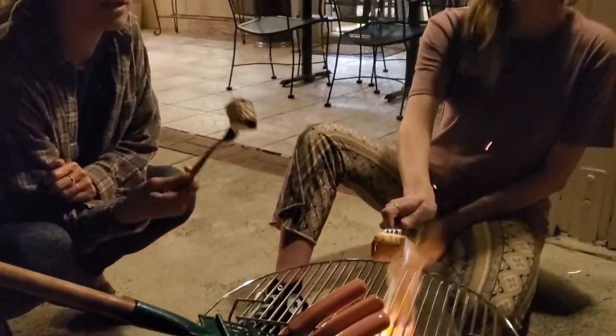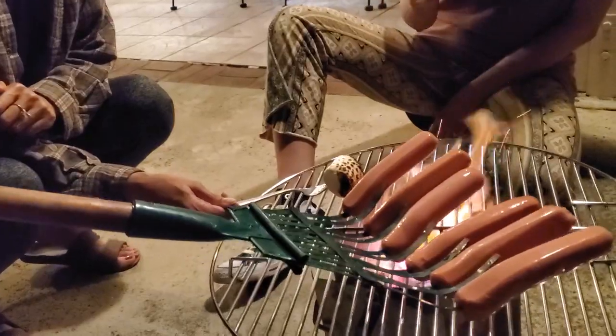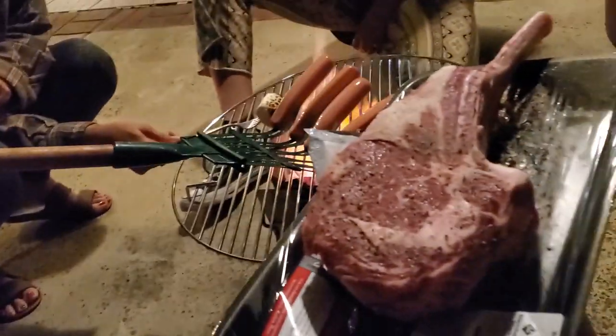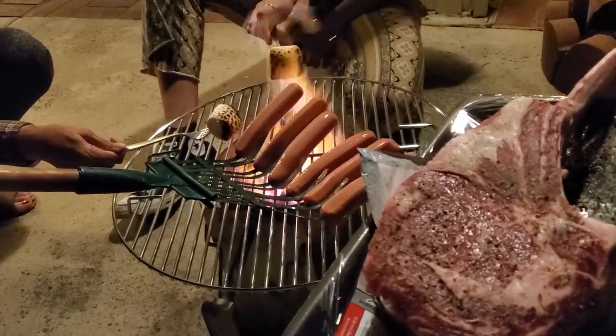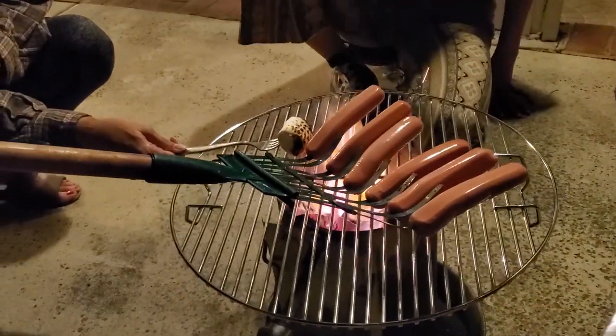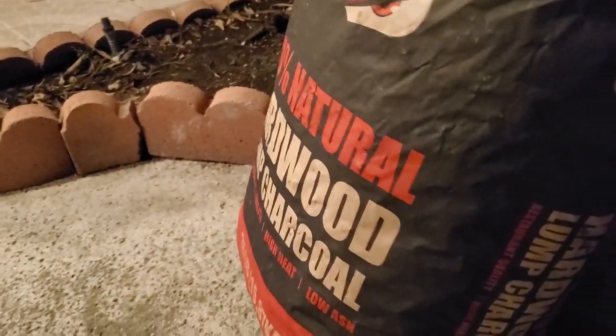What do we have? We have pop tarts — cinnamon brown sugar pop tarts — and we got some hot dogs going. I got a full-size tomahawk ready to go on. So it's all going to be fun. You really don't need a lot of expensive equipment to have fun with your family and friends. Something as simple as a charcoal chimney for 20 bucks and a bag of charcoal. Make sure you get a good hot charcoal like a Jealous Devil.